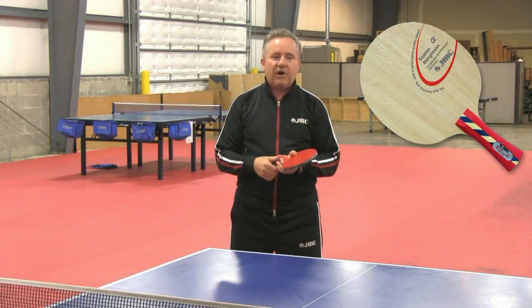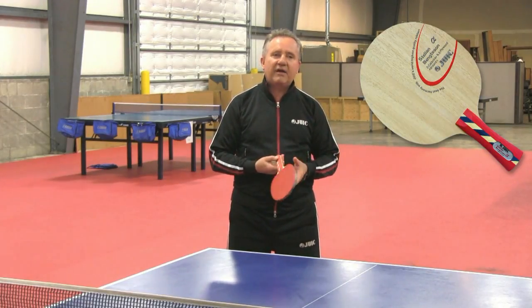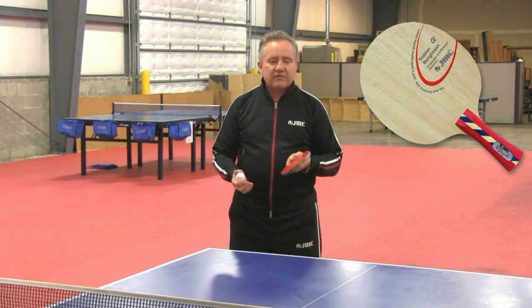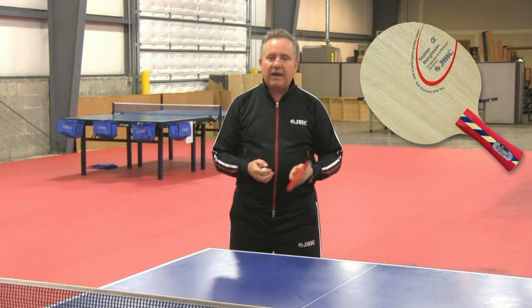It also had a nice sweet spot because of the carbon and the kevlar that's added to the five plies of wood. It also gave me a great feeling in the short game, which is not common when you have artificial stuff inside the blade.